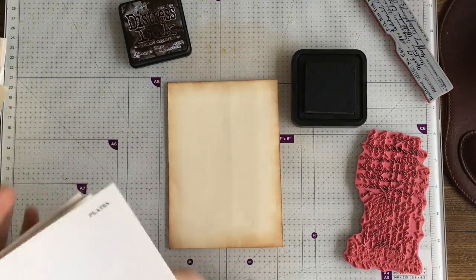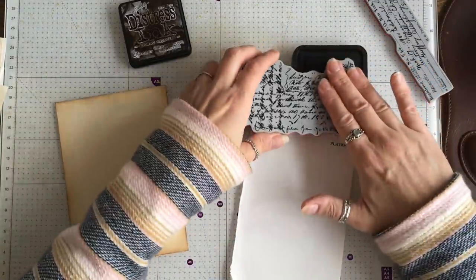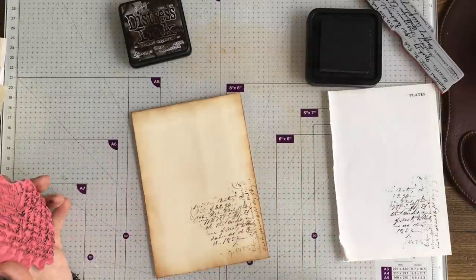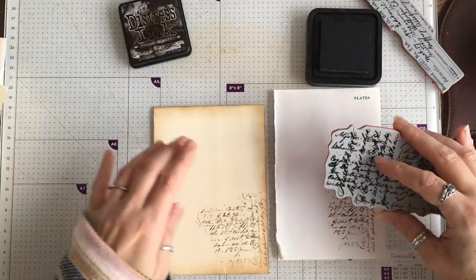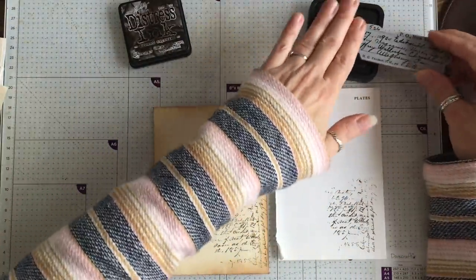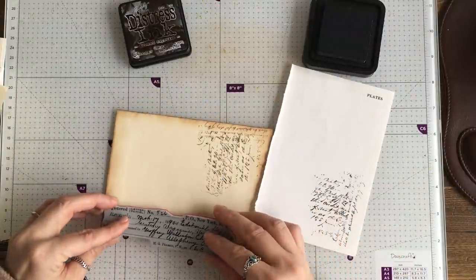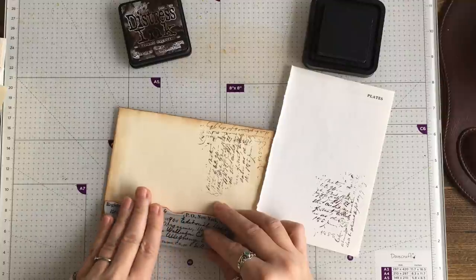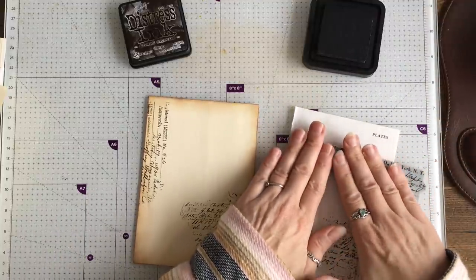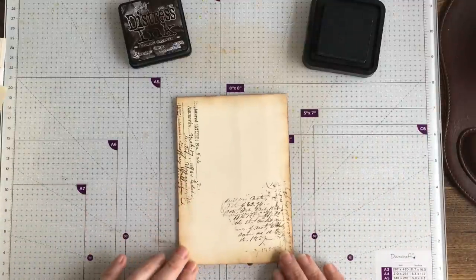I've got a bit of a book page here. That's still quite dark but not as dark as that. I'm going to use this one, I think. You can use any stamp on those — on the other envelopes I did. I used, if I remember rightly, these — I thought I'd used some ticket stamps but I hadn't. So you can use that.